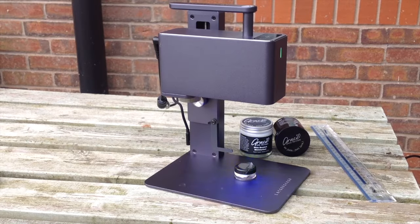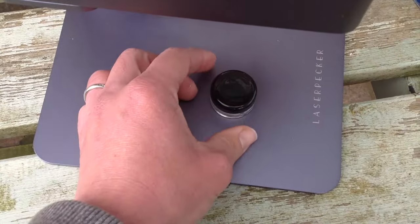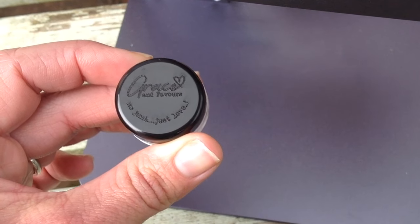Different materials obviously engrave quite differently. This is a simple black plastic and you get quite a different but lovely effect with this.